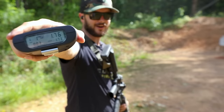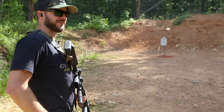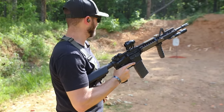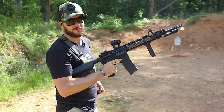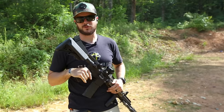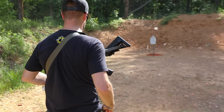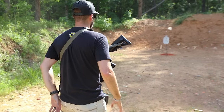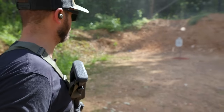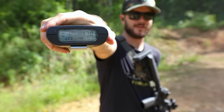1.76 on the second try — definitely happier with that one. As you can tell, the more you practice with any sling, the better you're going to be. If I were to actually just dry fire practice getting the rifle up into a firing position, I'd probably be doing a lot better. One more shot — let's see if we can cut it lower than 1.76. That one was a little more accurate too: 1.70!